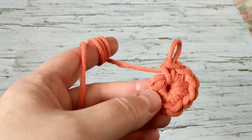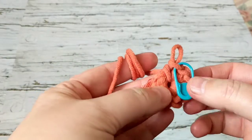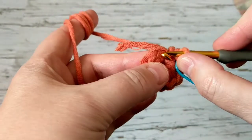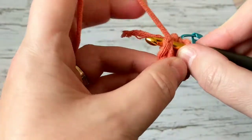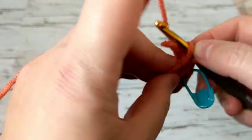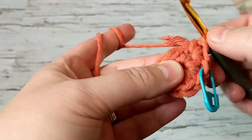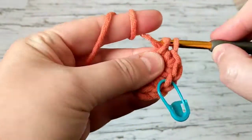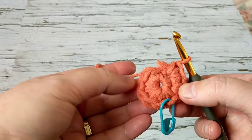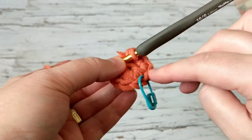I have crocheted a total of nine single crochets. I'm just going to put my stitch marker in. On the next row we're going to do two single crochets on each single crochet, so at the end of this row you should have a total of 18 single crochets. I'll weave in this tail as I go since I don't like loose ends. You should have a total of 18 at the end of this row.